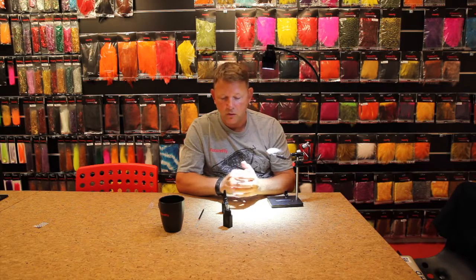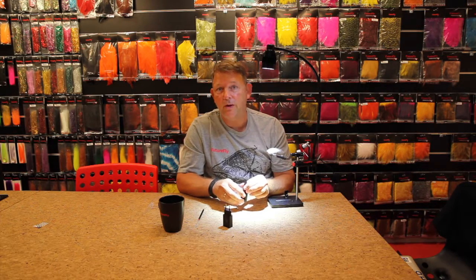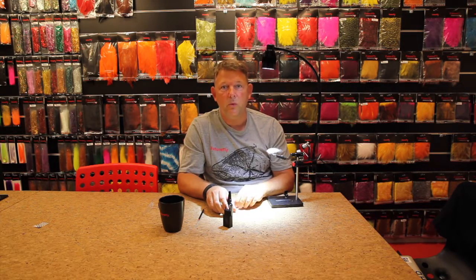We are quite proud of this product because it is not easy to make a lamp where you can switch between LED and UV light. So it is a very good product for us to have. Hope you will enjoy it in the future. Thank you for watching.